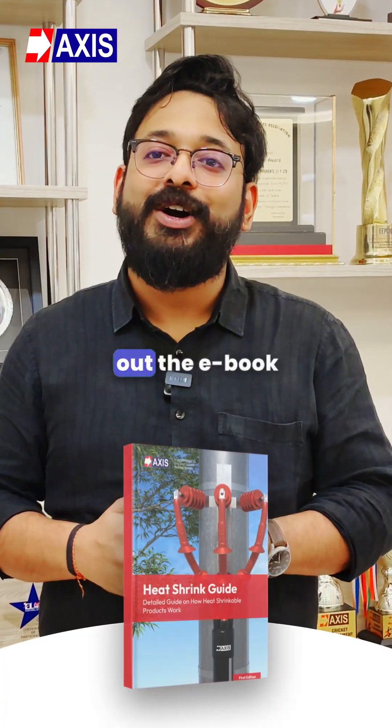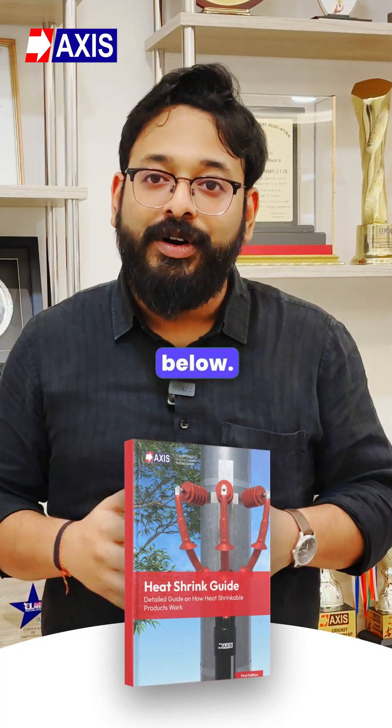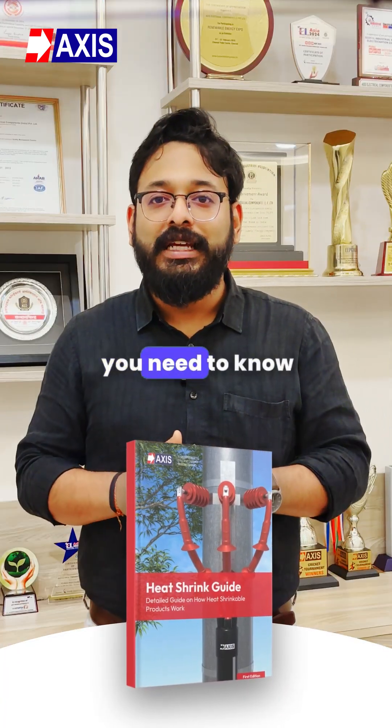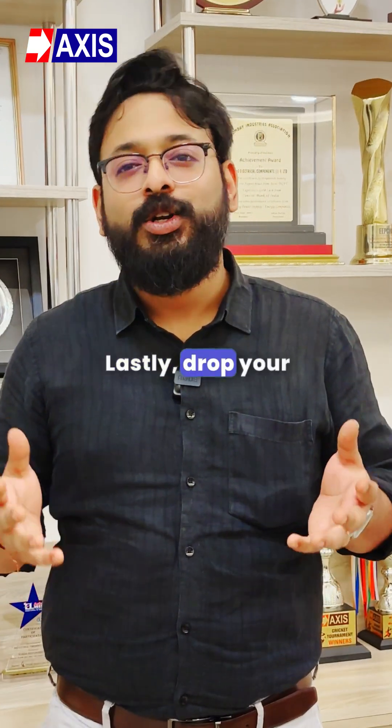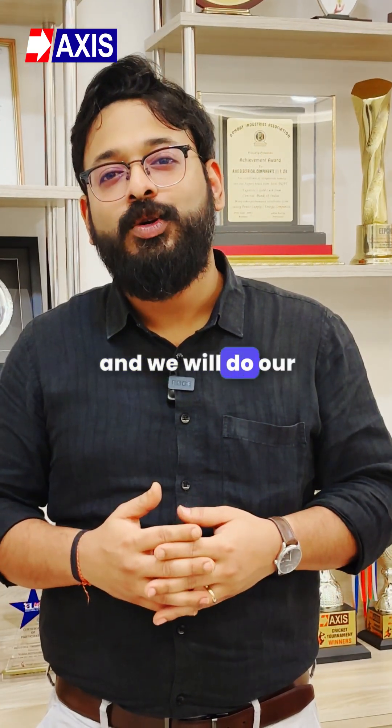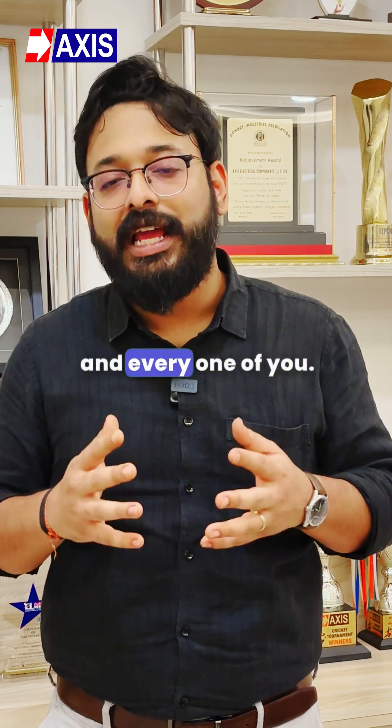For more details, please check out the ebook in the description below. It has everything you need to know about heat shrink termination kits and straight through joints. Lastly, drop your questions below and we will do our best to answer each and every one of you.